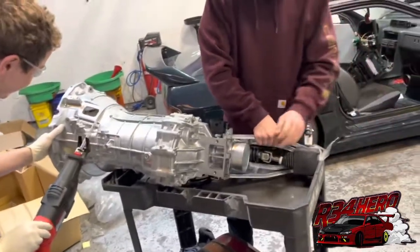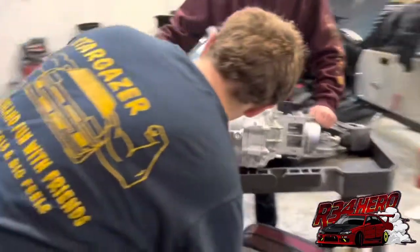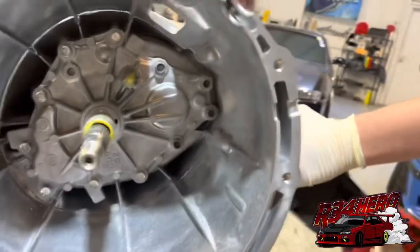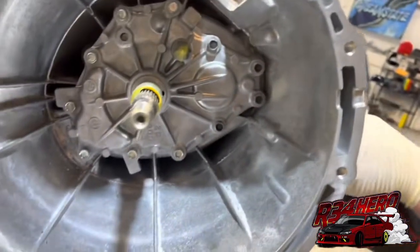This guy is ready to drop my transmission now. Almost all the way. This thing sucks, Yuki. We're definitely gonna have to shave the tray anymore.